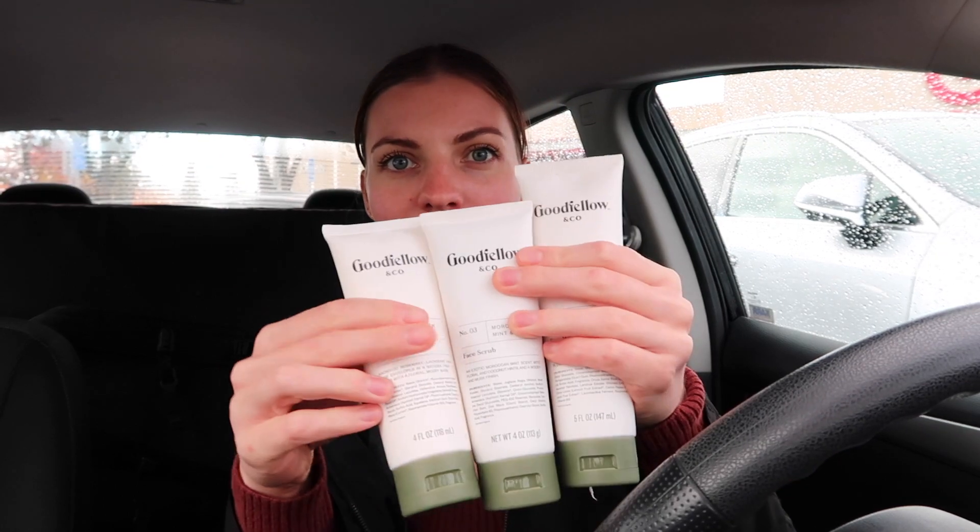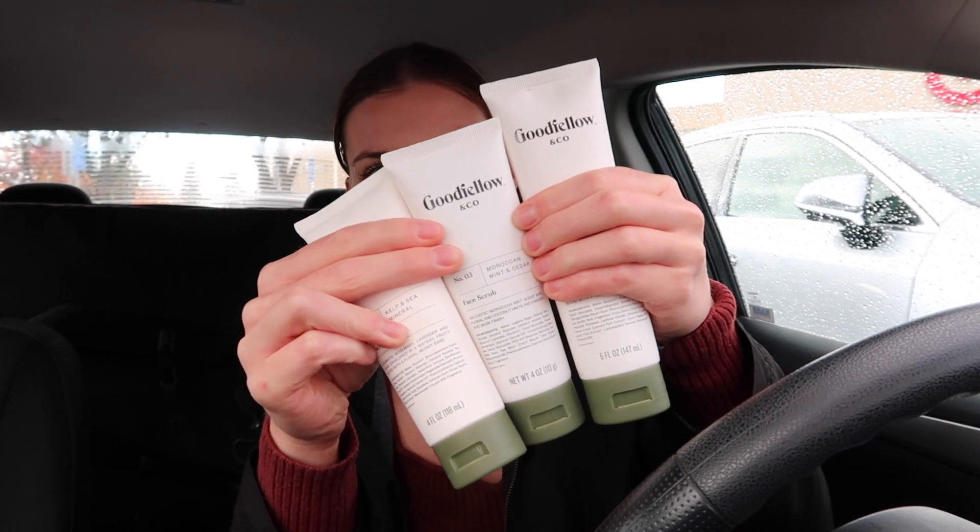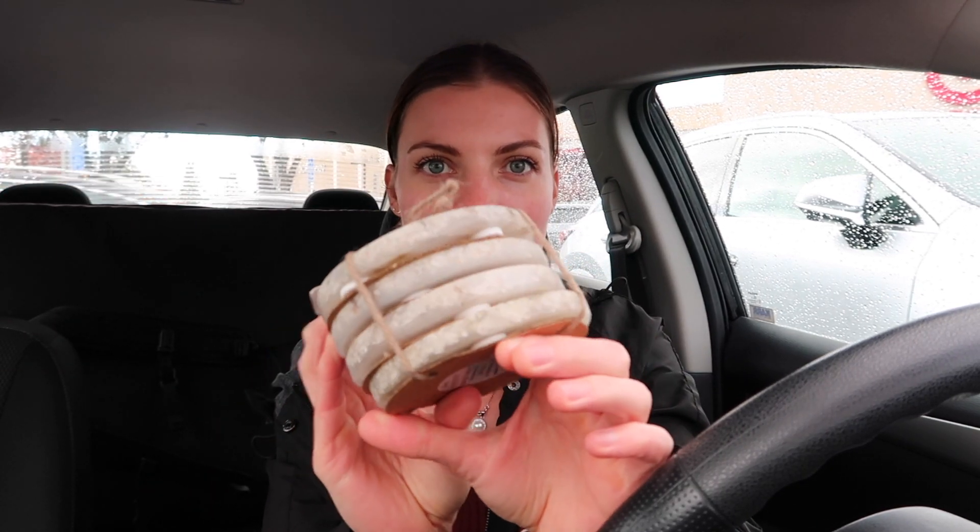I also got him the men's skincare line from the same brand — it's just face wash, face scrub, and face lotion. I also got him these really cool Agate Crystal coasters. My boyfriend recently just moved to his own house for the first time, so I figured this would be a good little house gift.